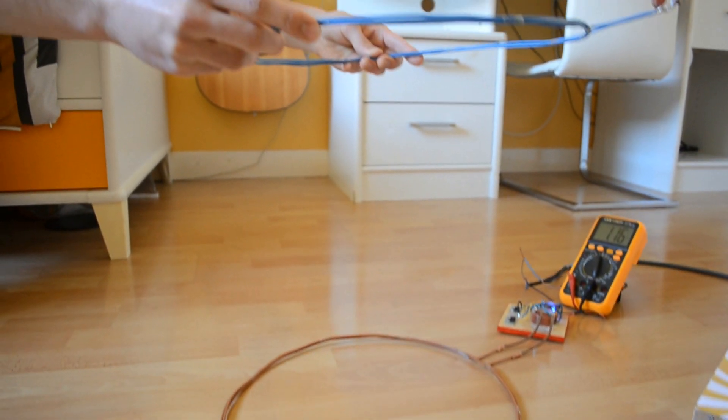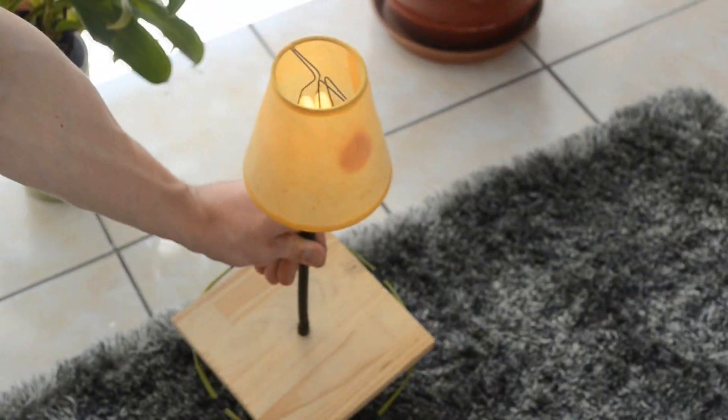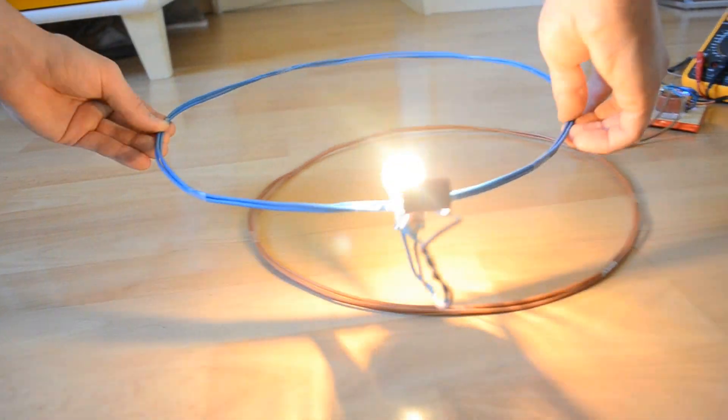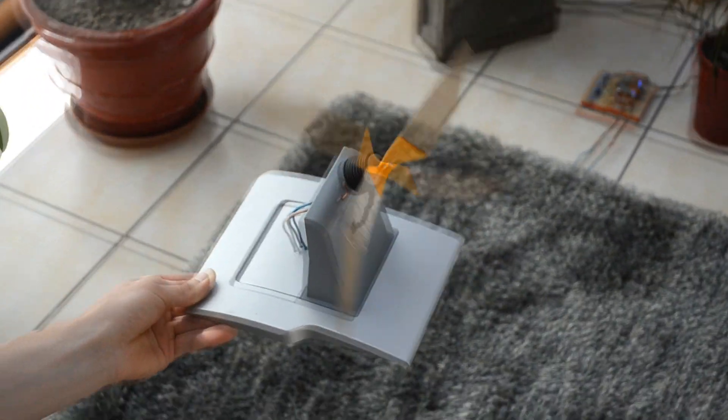Hi everyone, today we're going to experience wireless power transfer. We'll try to supply everyday devices without any wire. We are going to start with a high power transfer, then we will increase the distance with our DIY magic carpet.